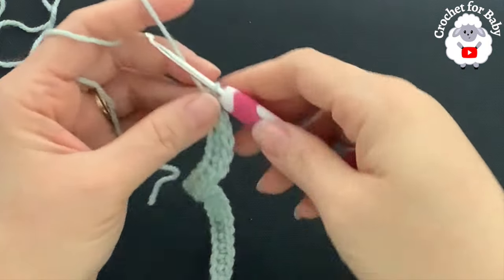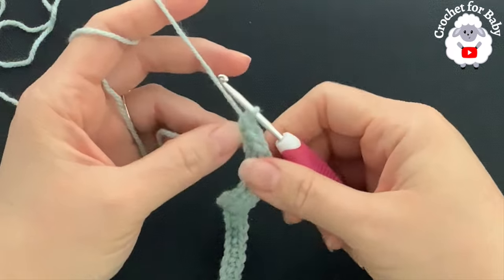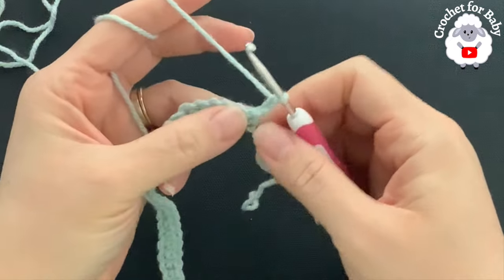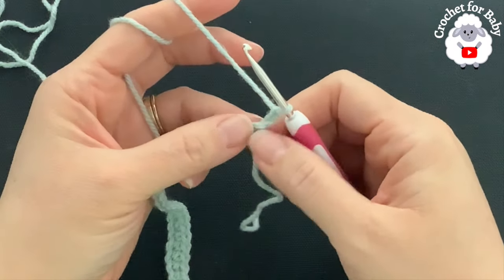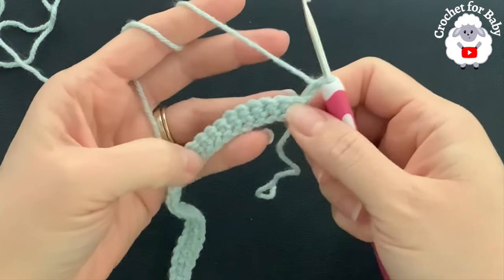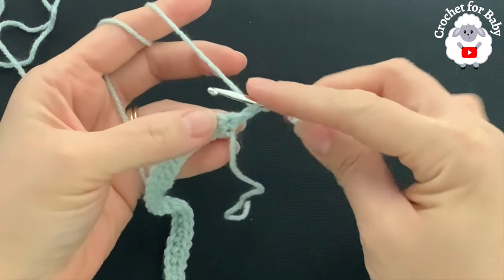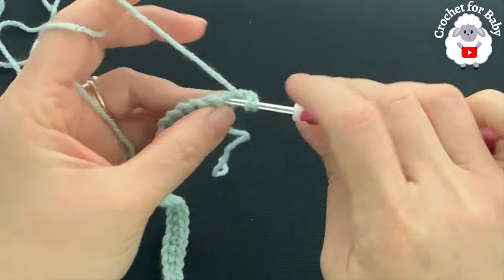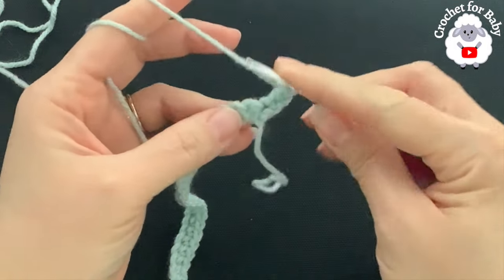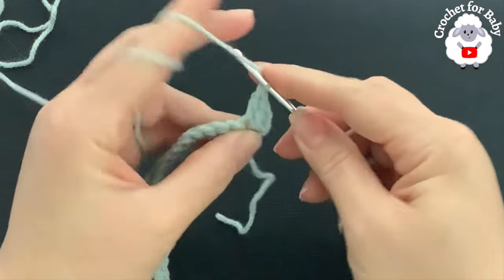At the end of the first row I have a total of 54 single crochets. For the second row, chain two and turn. The two chains never count — they're just there so that when we finish the yoke this part is nice and straight. Beginning on top of the first single crochet, make a double crochet. Into the second single crochet make two double crochets — this is an increase.